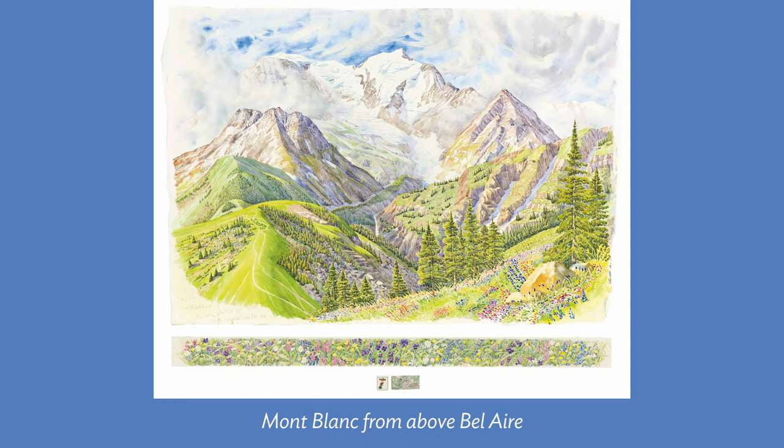Hello everyone, I'm science illustrator and artist Matthias Lannes. In today's video, I'm going to be exploring how to paint mountains with watercolor, inspired by Tony Foster's painting of Mont Blanc, a beautiful mountain in the Alps of France.